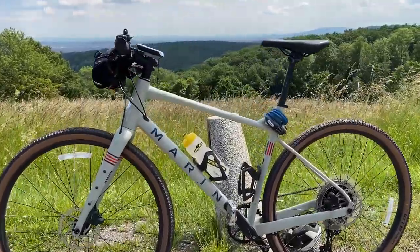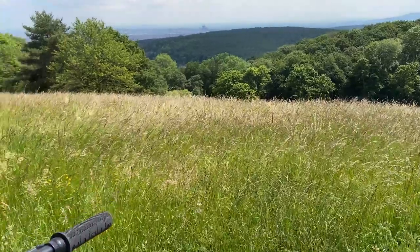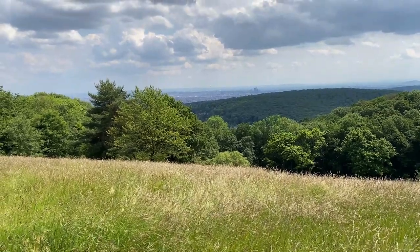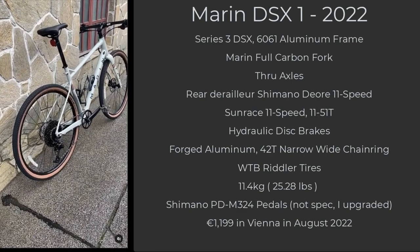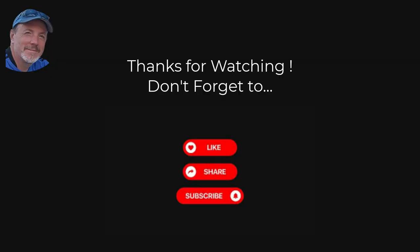All in all, I couldn't be happier with this bike. It really seems to be able to do anything. It wasn't meant to be super fast, but it can go, and it can handle any surface and any gradient with ease. Thanks for indulging me carrying on about how much I like my bike — please give me your comments below. And if you're ever out on the Eurovelo in Austria, look for the guy on the puke green Marin with a big smile on his face, because that'd be me. Take care, and hope to see you next time on my channel.